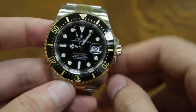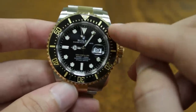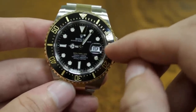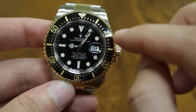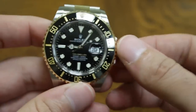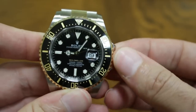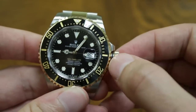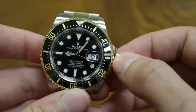Rolex's current maxi dial series looks lovely here. The Cyclops provides about 2.5x magnification for great legibility on the date. Since it is a dive watch, you get the screw-down crown for water tightness. Rolex uses a triple-lock crown with a nice little gasket — you can see that little black line right there.